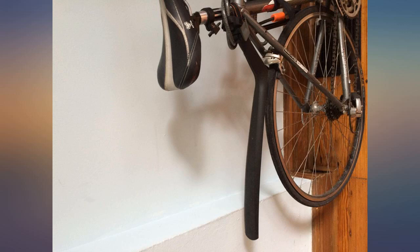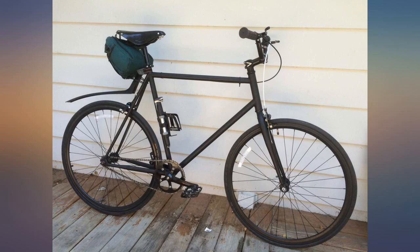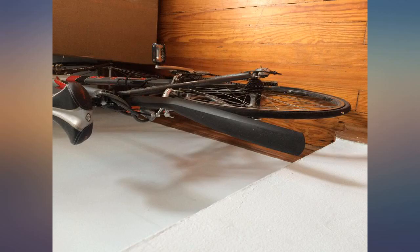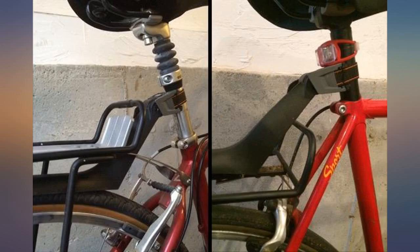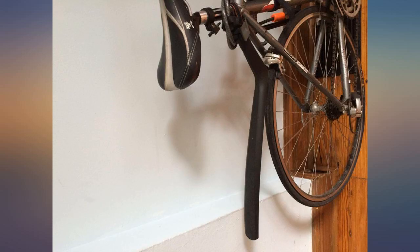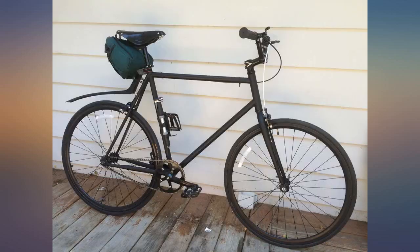I've used this fender for 3 riding seasons, and it works very well. This fender is designed to keep water and dirt off the rider's back. It is not a full rear fender, and it's also designed for narrow tires — a 700x32 is probably about the widest that would work. It takes about 5 seconds to mount and 1 second to release, and is very lightweight.